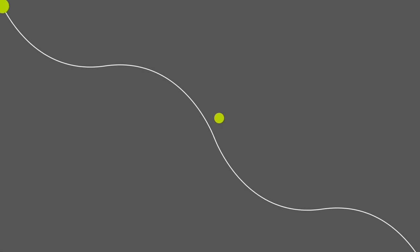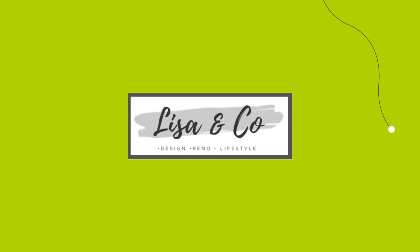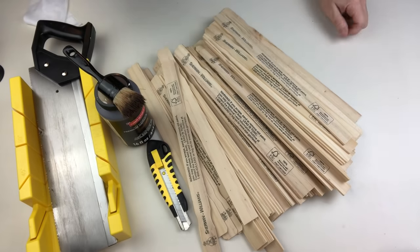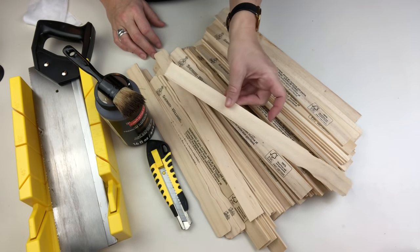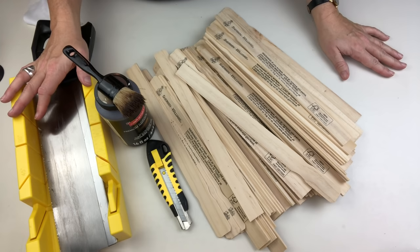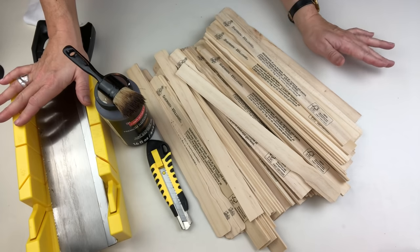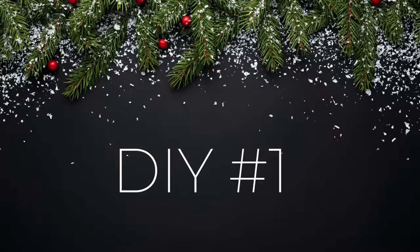Hey you guys, welcome back to Lisa and Company. Today we are making paint stick Christmas trees — about a gazillion of them actually. I'm going to be taking this box of Sherwin Williams paint sticks I picked up on Facebook Marketplace, and I'm going to use my miter saw and a really good brand new knife from Dollar Tree, and we're going to make some Christmas trees.